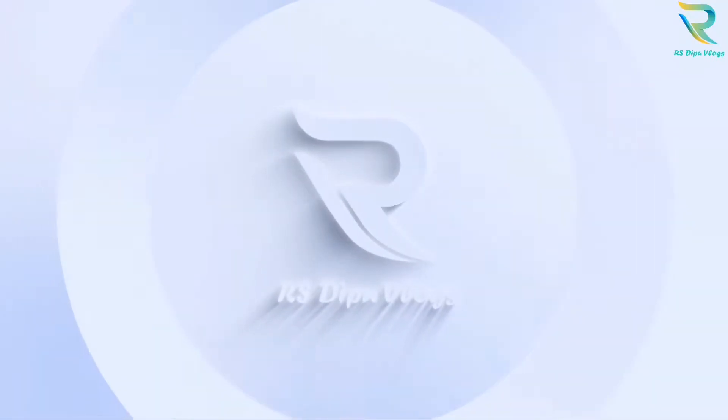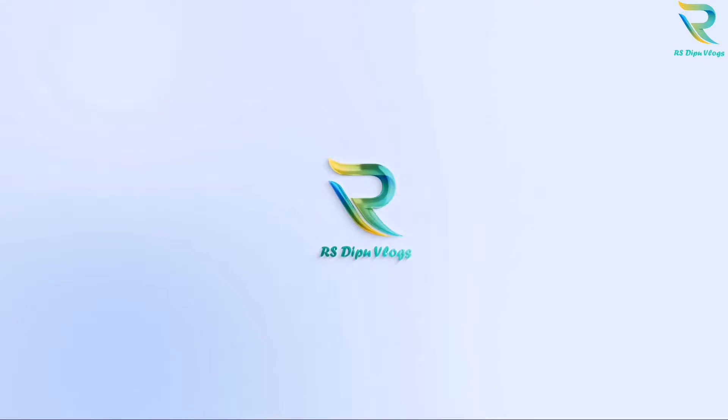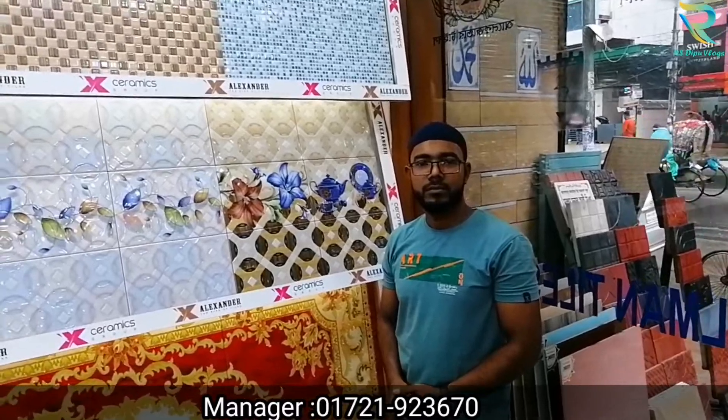I'm going to start with the Tiles collection. So, I'm going to start with the whole video.